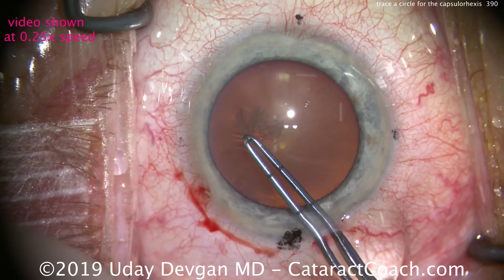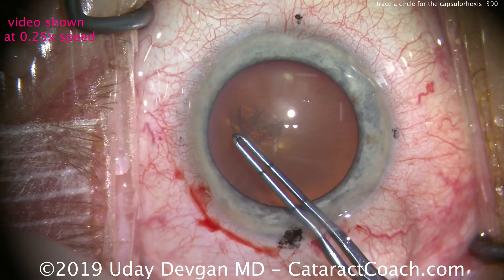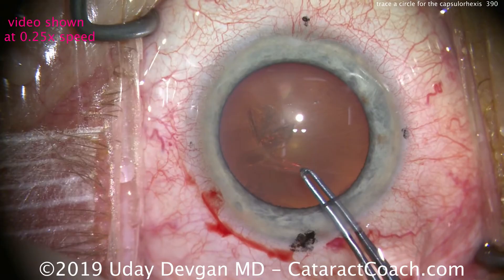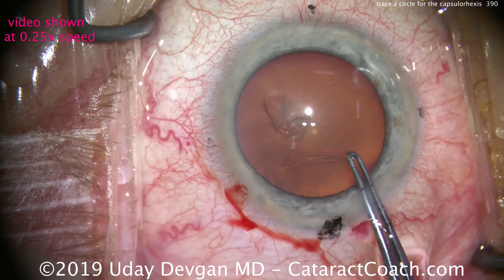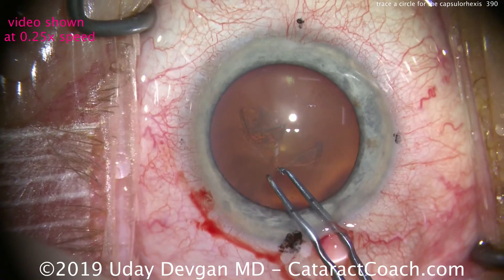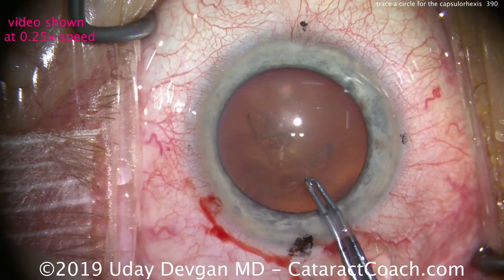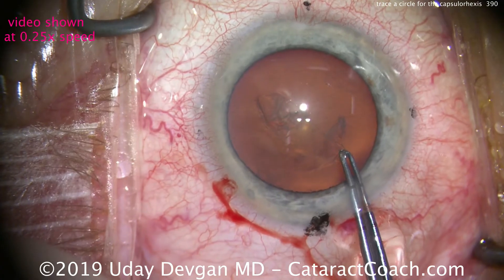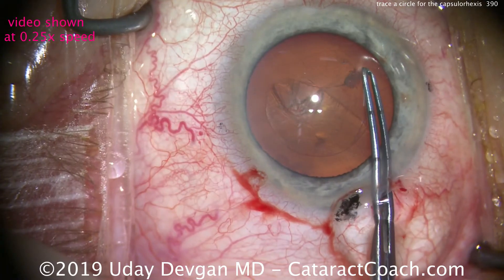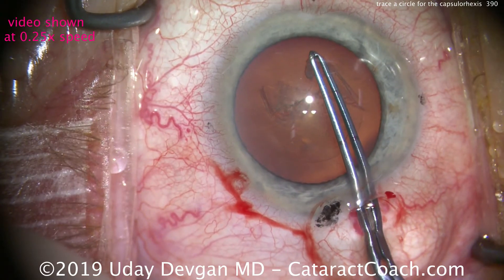As these tips move in a circle, grab and move in a circle. The tips trace the five millimeter circle, and the flap follows naturally — we end up with exactly that size capsular rhexis. Grab the forceps, tips holding the flap of anterior lens capsule, and the tip of the forceps traces a perfect circle.